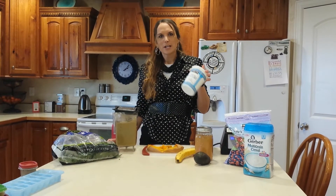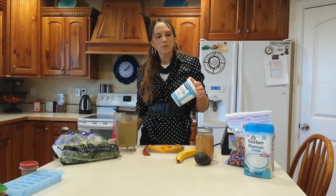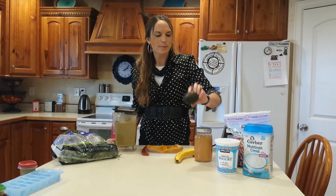I usually always use plain fat free greek yogurt. That will give your baby that extra protein, those probiotics that are really healthy for you, and that protein just really helps your baby stay full longer. I usually always use avocado — that's just a great healthy fat for your baby.